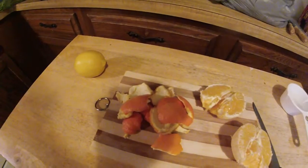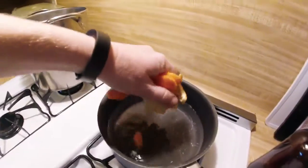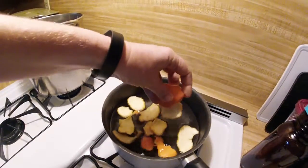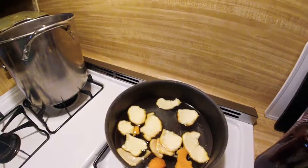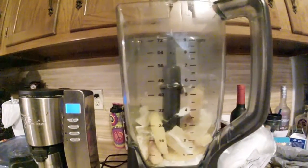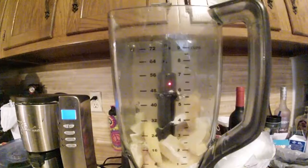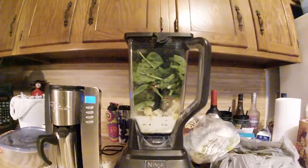There's a nice pile of peel that I'll be boiling up — it makes a nice homemade citrus cleaner and makes the house smell a little nicer too. There's all the fruit, nice and snug in the blender: our half cup of peaches, half an orange, and our lemon.